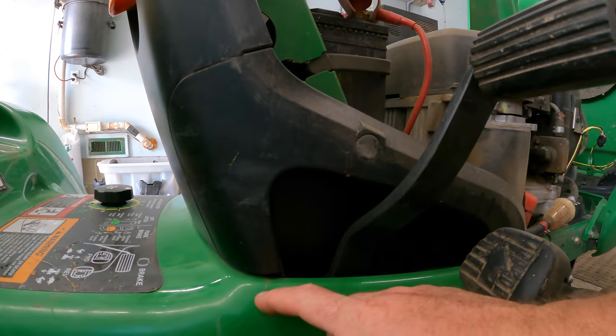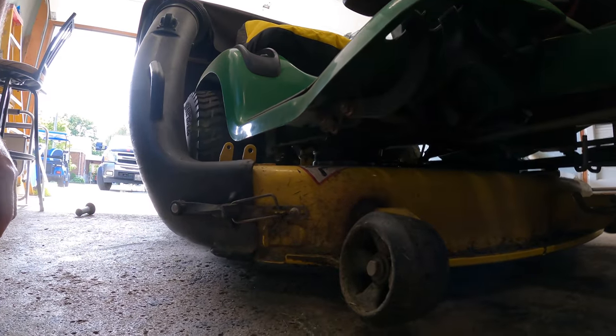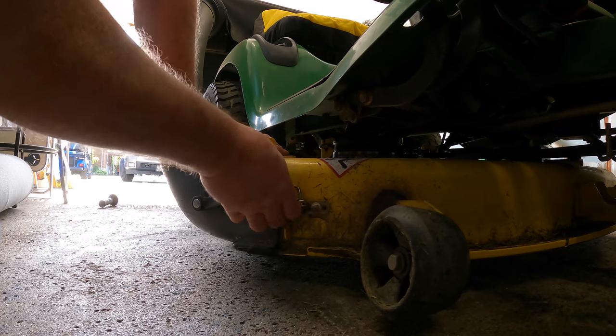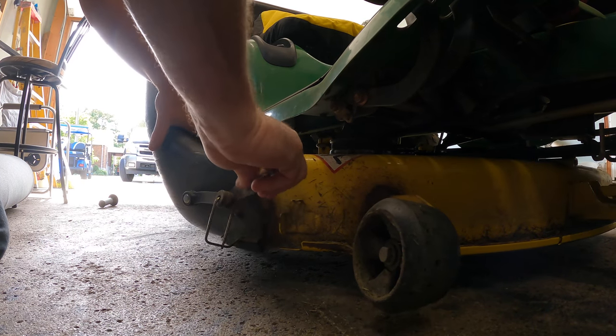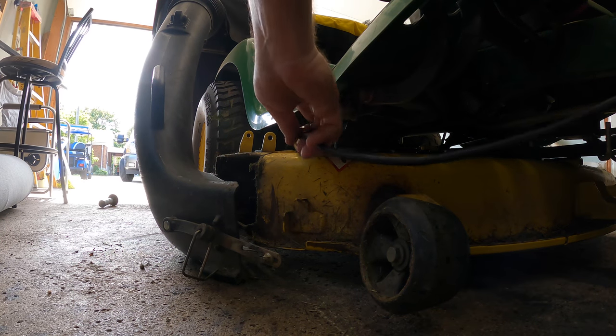I will weld the deck up today, so let's get that done. That will only take a minute. The crack is slowly getting larger and we don't want that. There's a crack here too, but I don't know if I should hit that or not — then I'd have to paint it. I might leave that one for now. Let's get this one because it could cause potential drama, especially when it's getting pretty big.